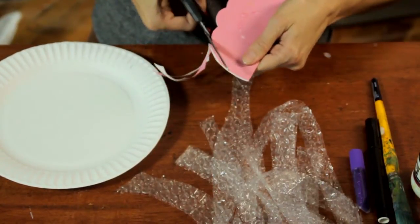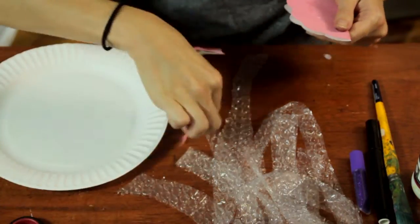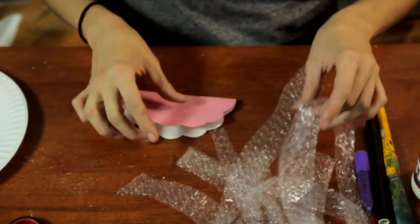Here, I'm just going to make a scalloped edge on the paper plate. This is a chance to teach your preschoolers about line, so you could demonstrate this and maybe have them draw it before they cut it.